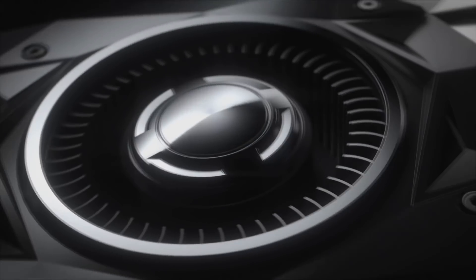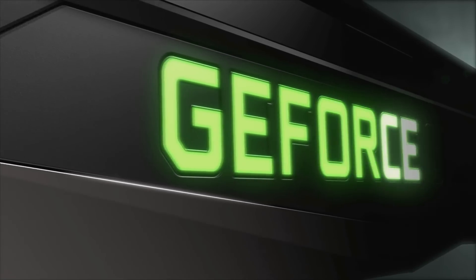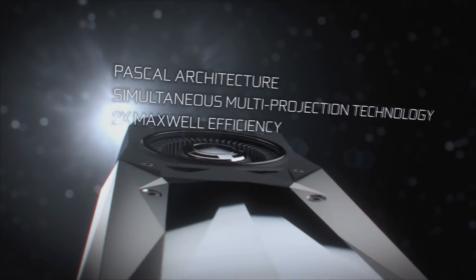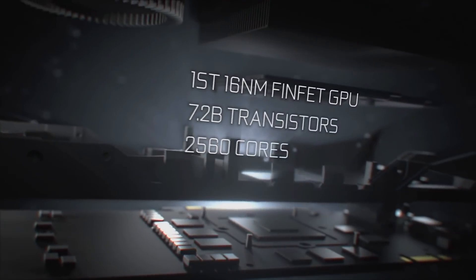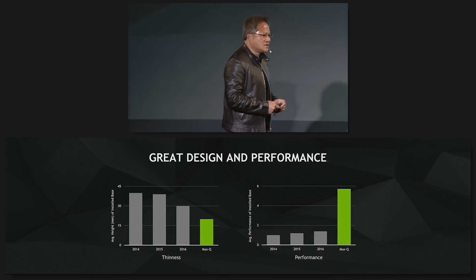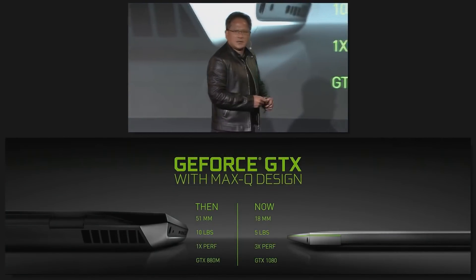NVIDIA's GTX 10 Series Pascal GPUs were definitely the hallmark of great performance for great price, and one of the things that debuted with this generation was the amazing performance of their mobile counterparts. Thanks partly to what NVIDIA calls Max-Q, you could get very close to desktop class performance on the laptop.